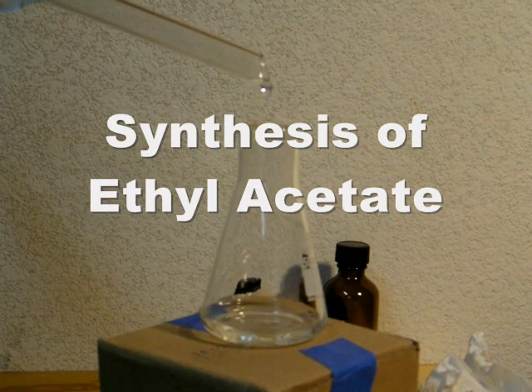Welcome to the series premiere of Paradox Home Chemistry. In this video, we will synthesize the useful solvent ethyl acetate by reacting ethanol and acetic acid in a process called esterification.